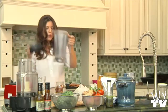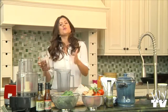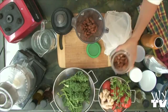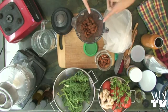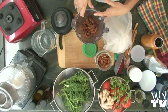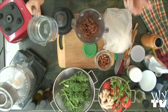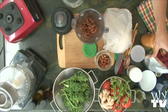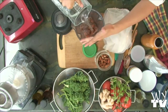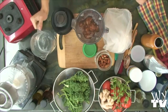Why almond milk, and why make your own? This literally takes me two minutes to make. Why almond milk instead of store-bought? This homemade almond milk is going to last in your refrigerator four days tops. Whatever they put in the store-bought almond milk to make it last in a container for however long is not necessarily something I want to drink.